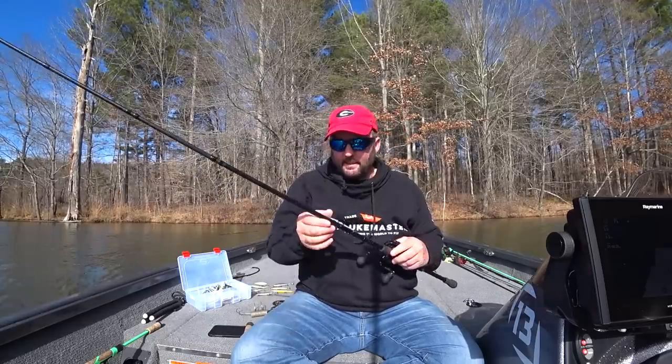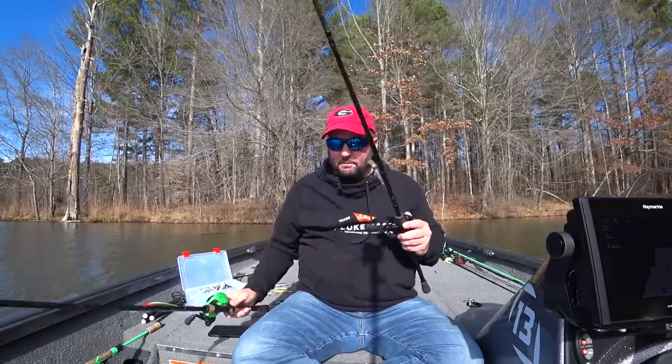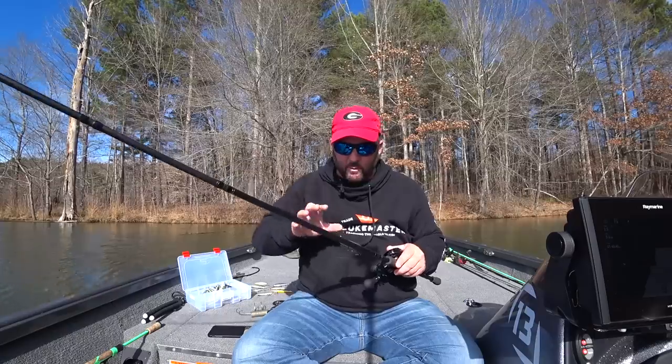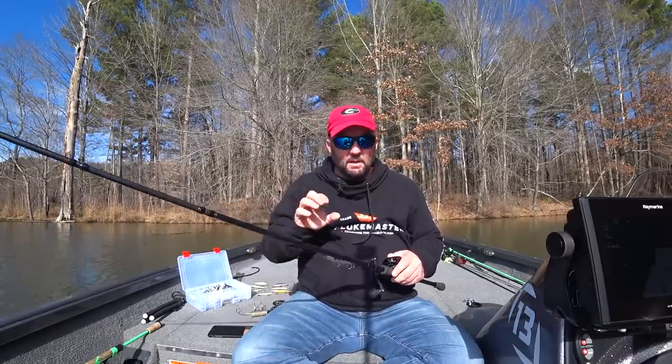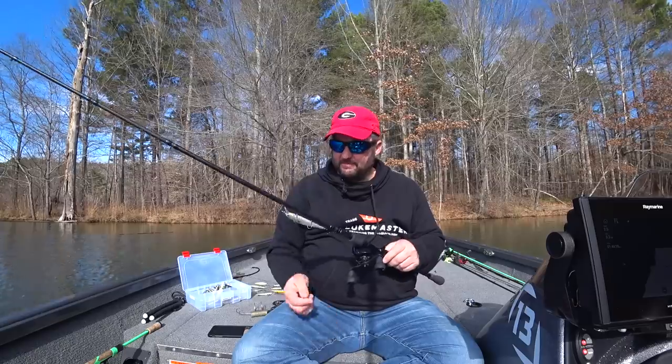Another rod I'll throw in there is this one — it's a medium moderate but it's got a lot of flex to it. It's got probably twice as much flex as the standard medium moderate. It was a prototype that 13 Fishing sent me to try out, and I found it's a really good jerkbait rod. But you really have to lay into them hard and use really thin wire hooks — it has no backbone whatsoever, it's a noodle of a rod.